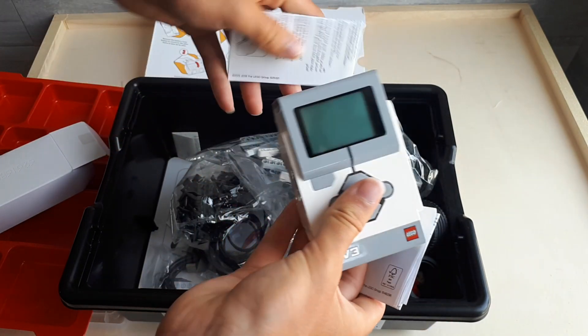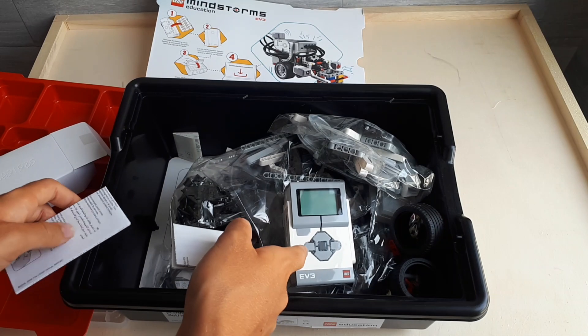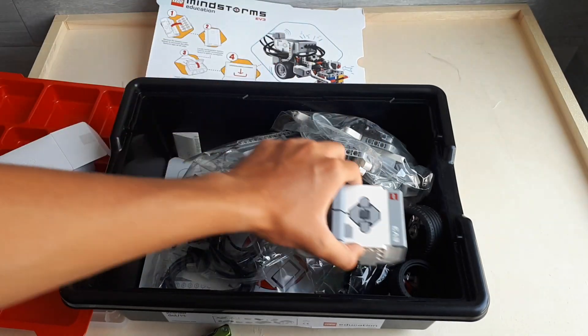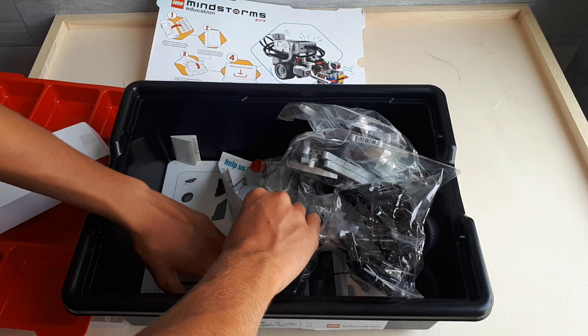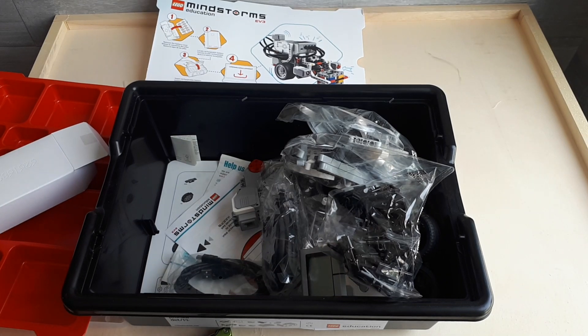Here it is, guys. With this brick we can program all the LEGO models we'll build with this set. Let's see if there's anything else. I see there are the pieces list and there's nothing else. For today, this is all and we'll see in another video. Bye!